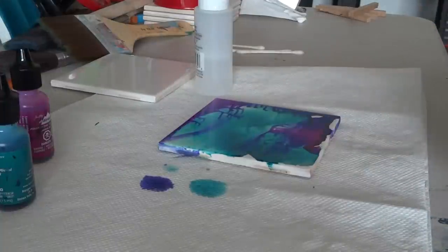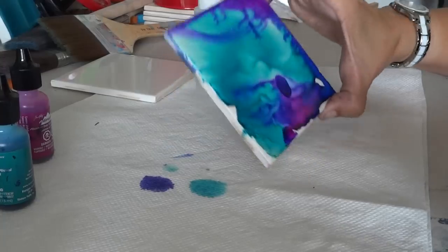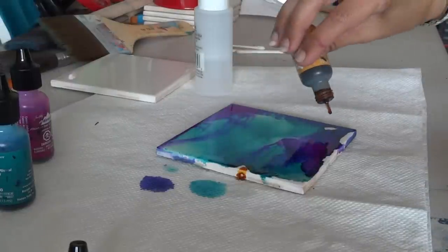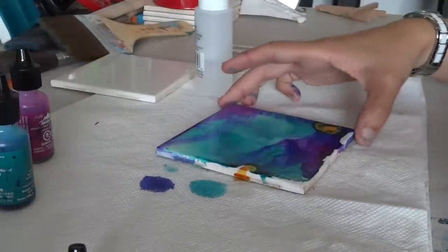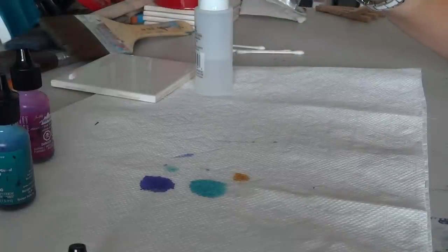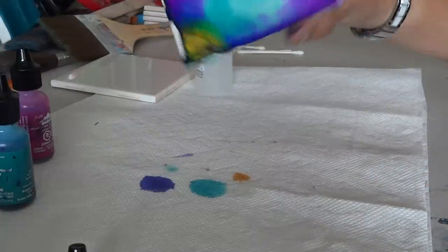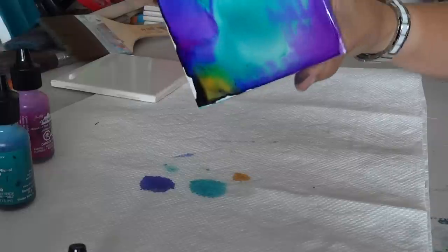I'm going to add a little purple — although this is already kind of turning a little purple — just to add a little extra right in there. And then I'm going to add a little yellow just to get some different color effects going. Sometimes when the yellow mixes with the blue it'll turn green, and it makes it look really nice. This is really easy and it makes for a unique gift.